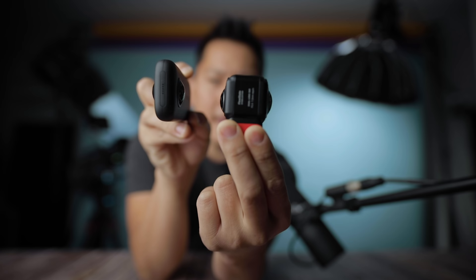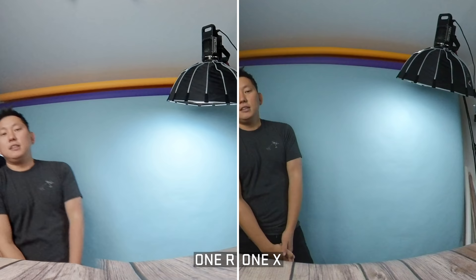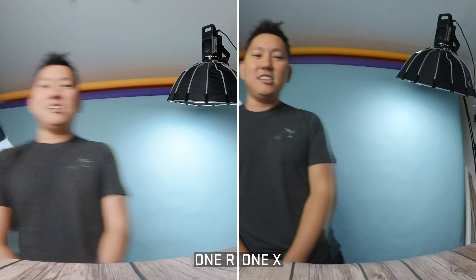One advantage the One X might have is that the lenses are a little bit tighter together compared to the One R, which may give better stitch lines. I put both cameras down and crossed the stitch line at various distances — arm's length, about two feet, then seven or eight inches — to test how the blending looks. I haven't seen the footage yet, so you guys be the judges.